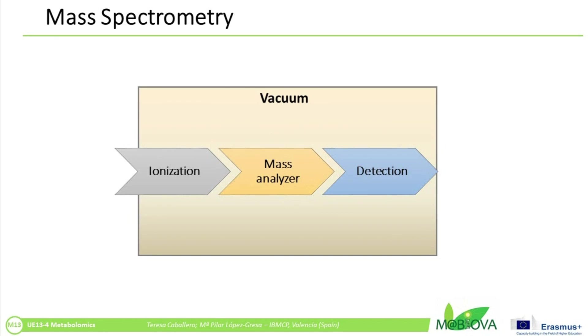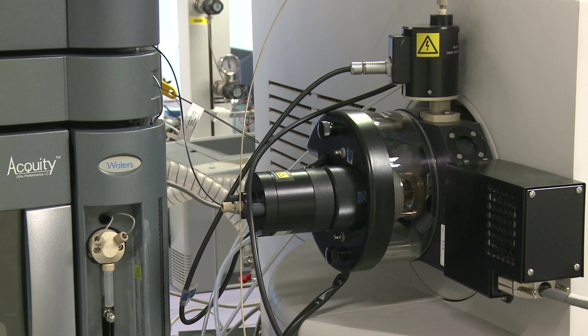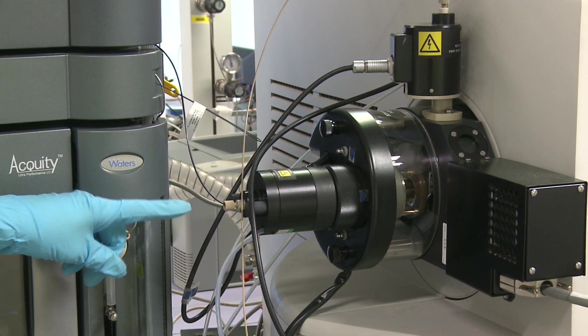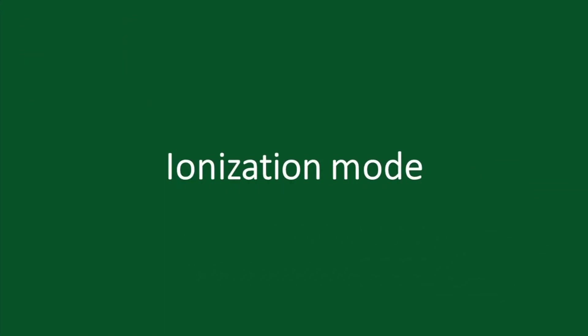Mass spectrometry consists of three main components: the ion source, the mass analyzer, and the detector. The sample introduction system is essential to administer the sample into the ion source. In metabolomics, the use of prior GC or LC separation is convenient to introduce each separate compound into the mass spectrometer.